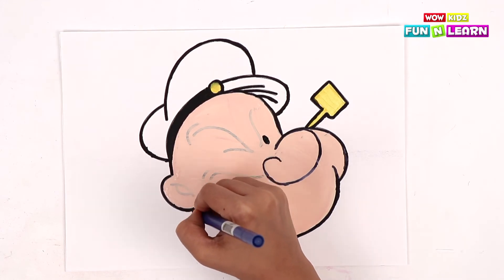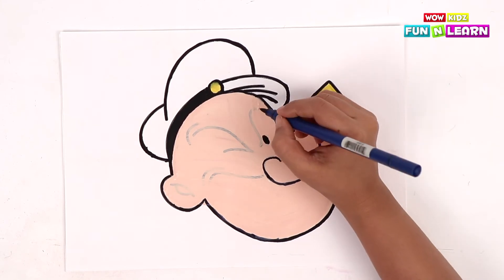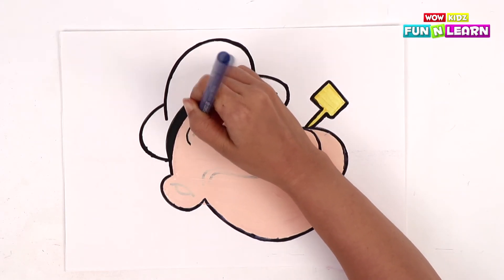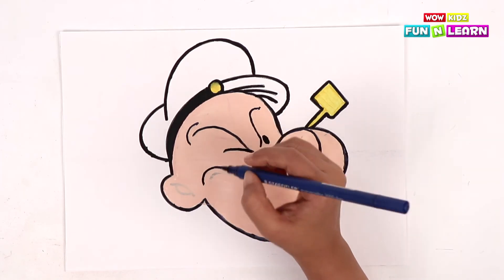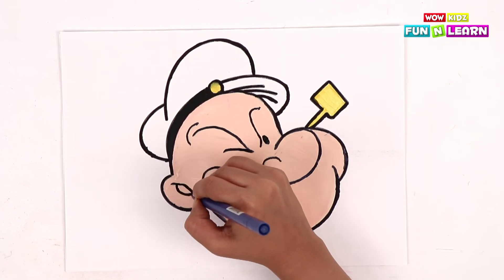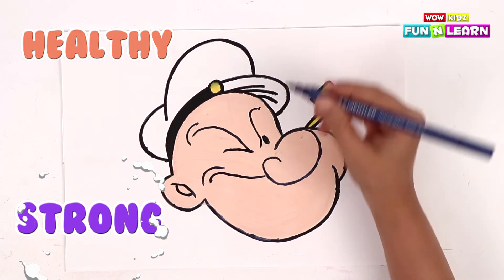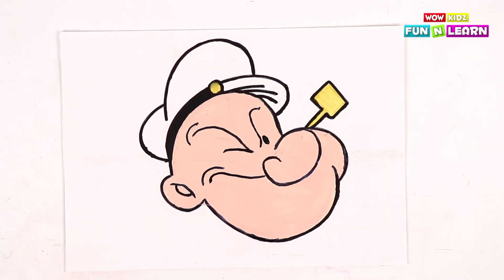This is the ear of Popeye. These are the eyebrows of Popeye, and that's the inside of the ear. Popeye likes to eat spinach a lot — that's his favorite, and that's why he's very healthy and strong! And that's why we all should eat spinach in our food to become healthy and strong just like Popeye! Yay!